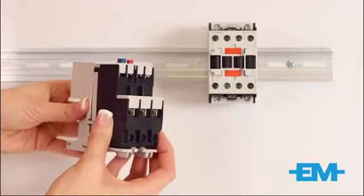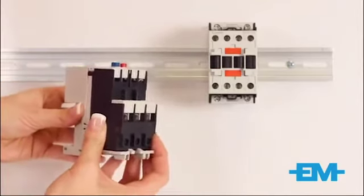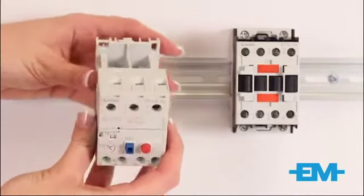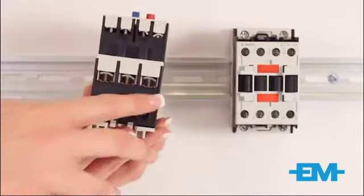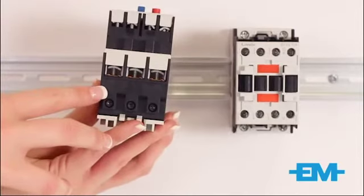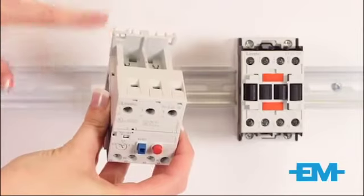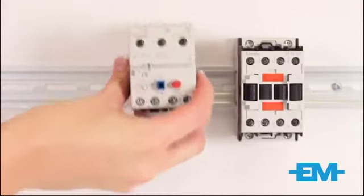It is very easy to fit the overload to the bracket. These are the incoming terminals. These are the outgoing terminals for connection to the motor. The unit is screw mountable or DIN rail mountable.